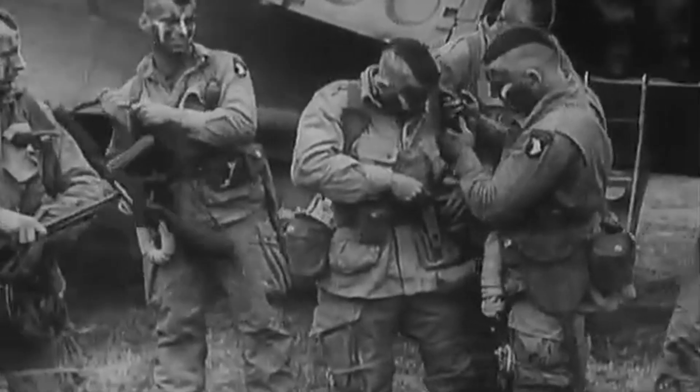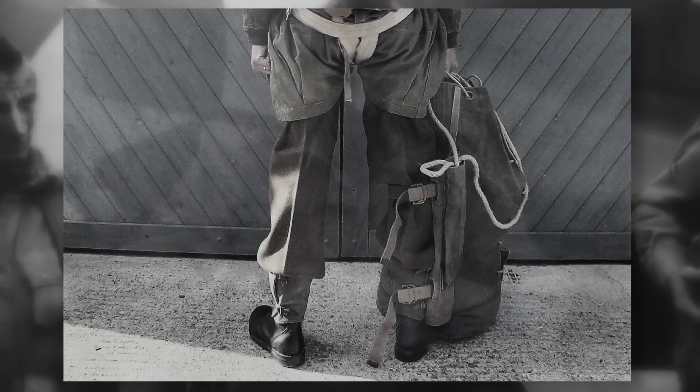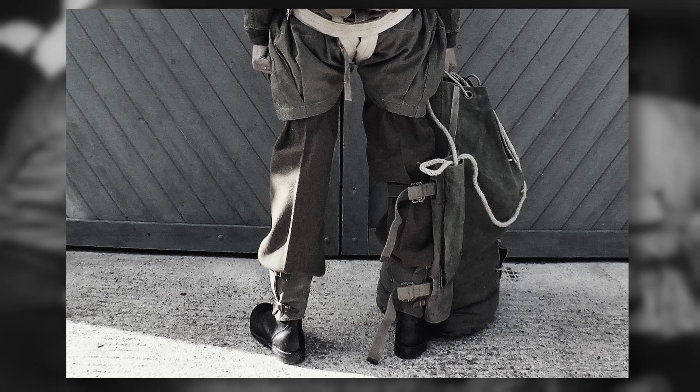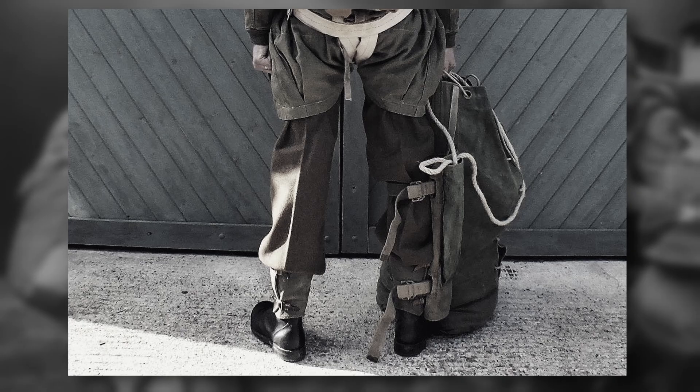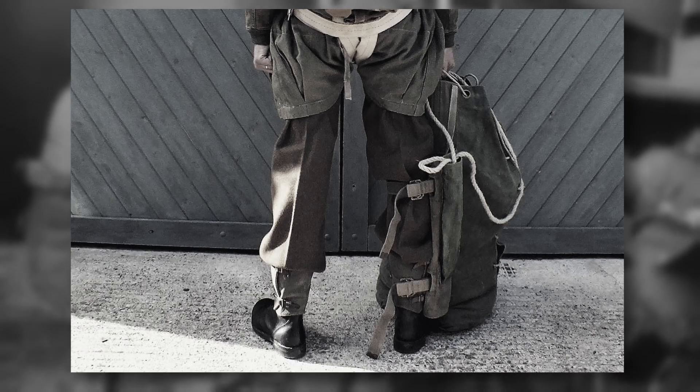Secondly, and along the same lines, the leg bags weren't all attached correctly. Some soldiers didn't attach the quick-release straps properly, or indeed the main rope itself. Through no fault of their own, due to lack of information, this was another reason for losses.